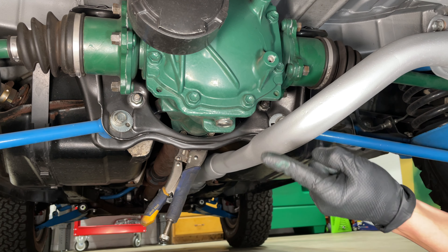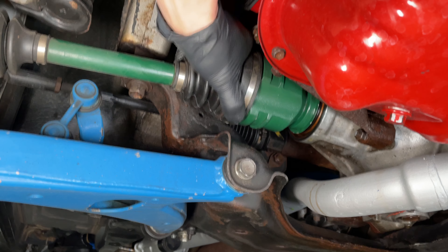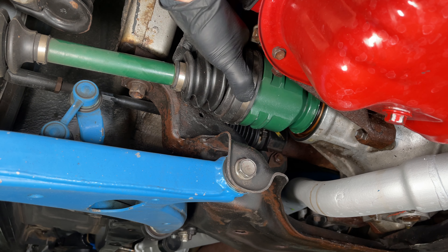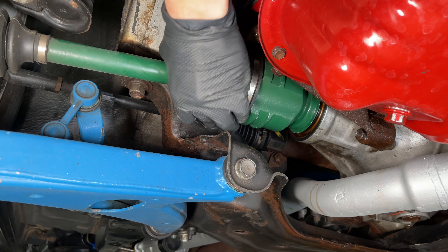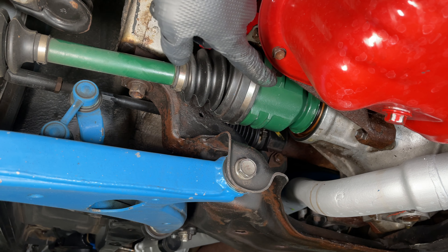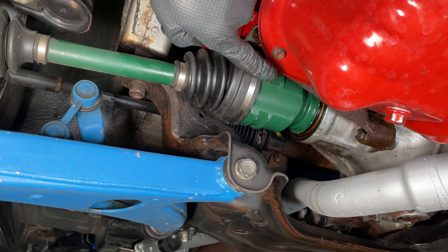These are not Toyota axles — I got these from AutoZone. Moving on to the right front axle, the inner CV joint has a little bit of play back and forth. It's not as bad as the back. But look how much up and down play it has. I've replaced the transfer case seal with a new seal from Toyota, and it still leaks anyway.